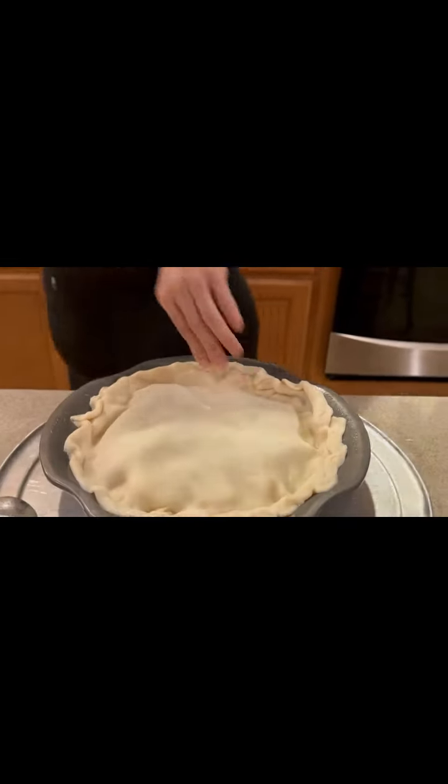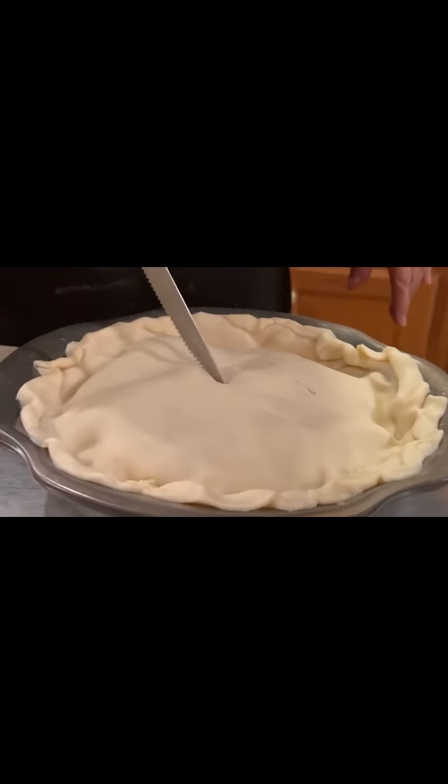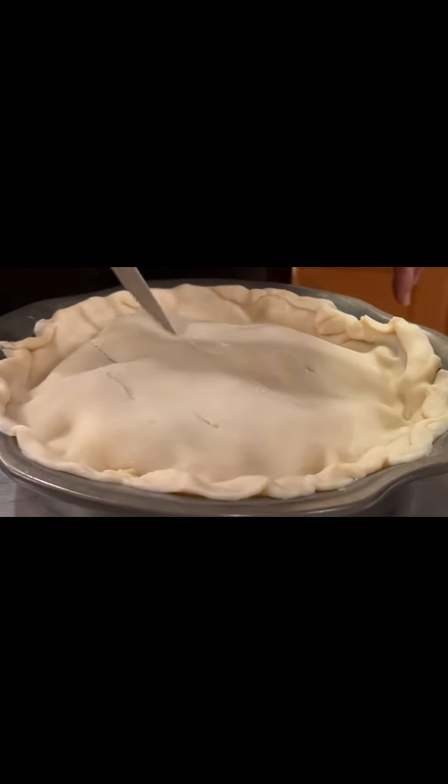You could do it this way, or that way, or do a few holes on the top — whatever you'd like. My mom's going to puncture a few holes on the top so the heat can cook through to the apples inside.